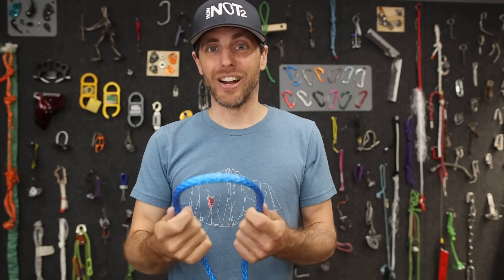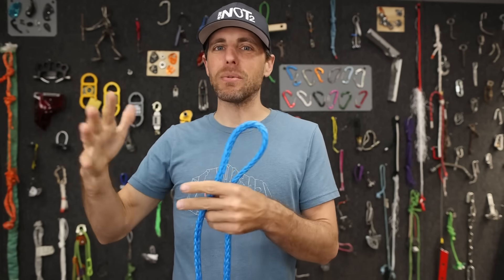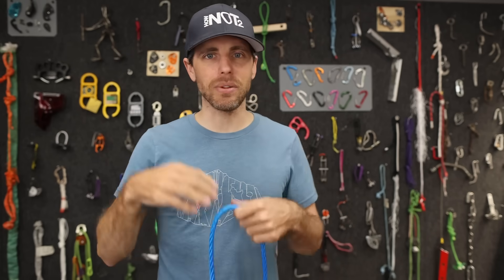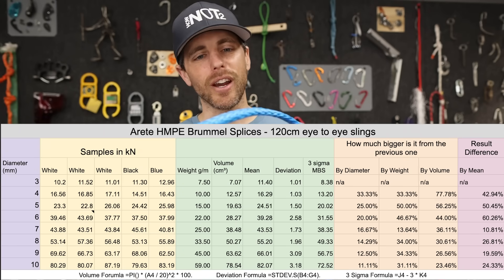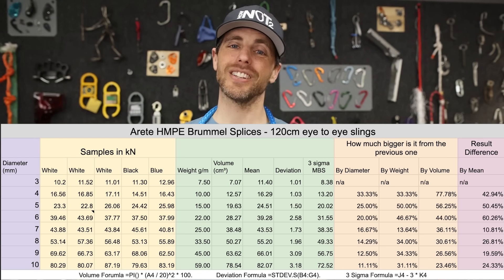We're not even getting a three-sigma MBS number — just the minimum and the average. With this product, the deviation is too big, so a proper MBS based on three sigma would be lower than people want when purchasing rope. Average and minimum are more convenient numbers. If one company markets that way, all companies have to match for apples-to-apples comparison. What I'm trying to do is show all the numbers and all the math so you can make informed decisions.